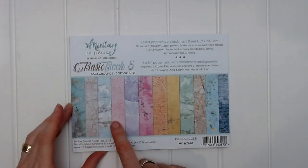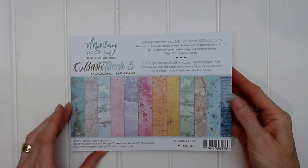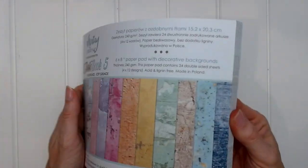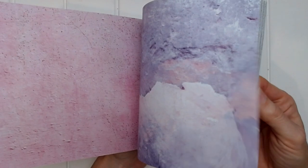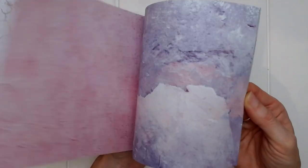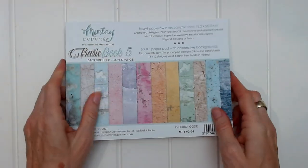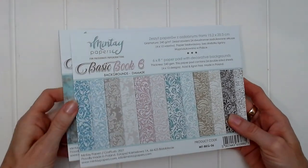You can see here that there are 12 different papers altogether and the colors really are beautiful — very, very pretty. Soft grunge. That's lovely. Well, that's Basic Book 5, soft grunge.